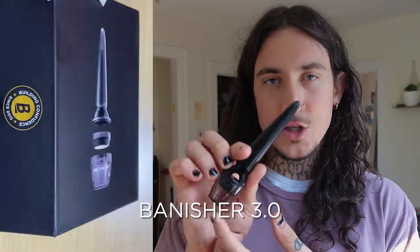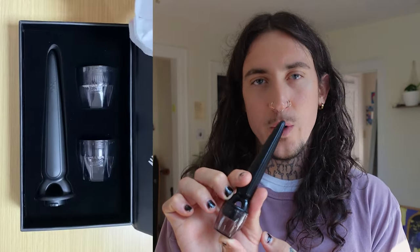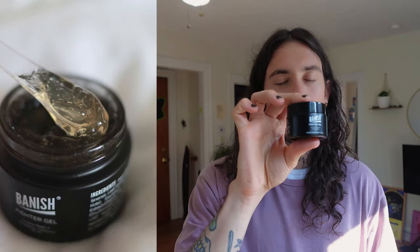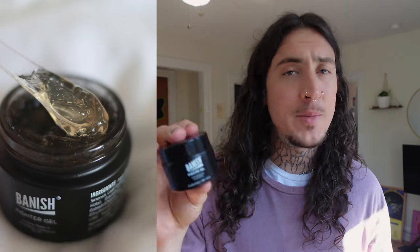The Banisher 3 is my favorite microneedling device that I've ever used, and I've used a lot of different microneedling devices — this has to be my number one. So in the Banish Starter Kit, what comes in it: yes, obviously the Banisher 3.0 to start out with. Then next it comes with the Fighter Gel, which is an amazing gel when it comes to acne and inflammation.